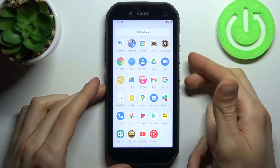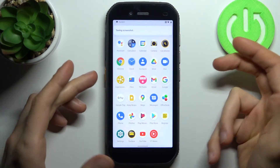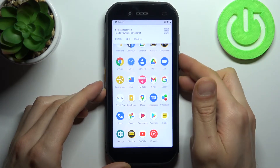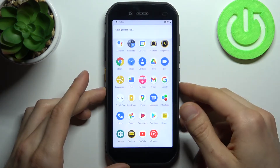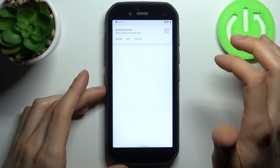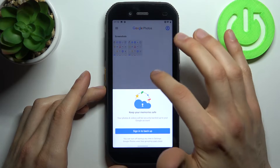Hold them for about a second, like this — and that's how you take a screenshot. Let me show you one more time: power key and volume down. That's how it's done. You can find your screenshots in the gallery, in the screenshots album.